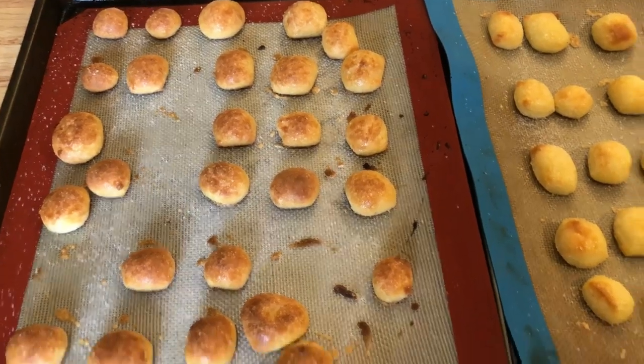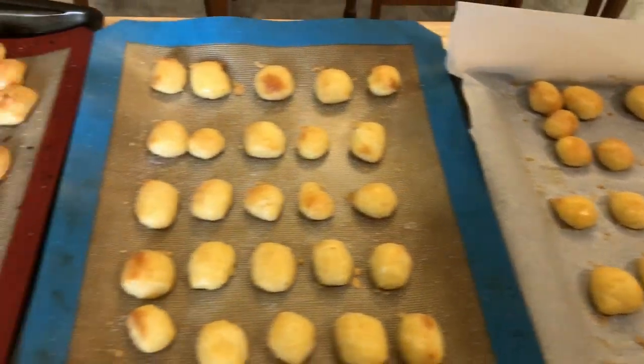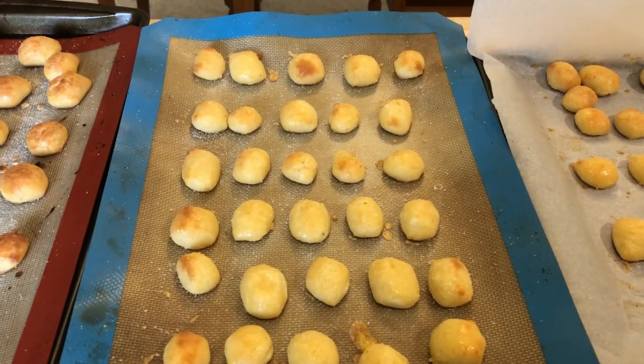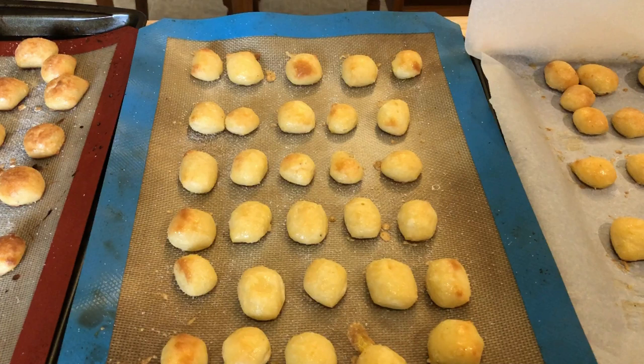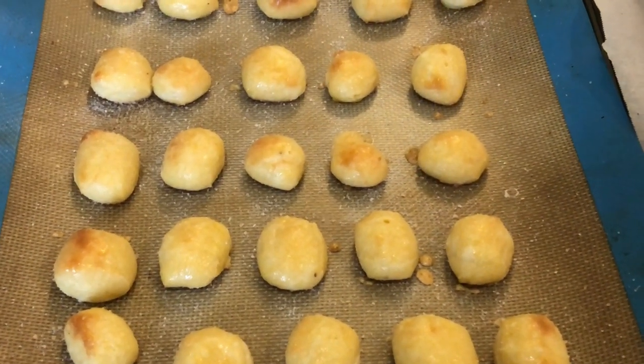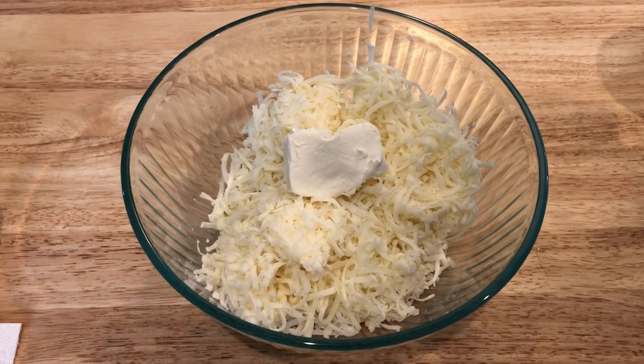Next up, I'm going to make some pretzel bites. Credit for this idea goes to Erin over at Erin Does the Keto — I'll have her channel linked in the cards and down below in the description. She made these pretzel bites a few weeks ago and loved them, and she brought up the idea to use pretzel flavoring from One-on-One Flavors. I've never used those flavorings before, so I went ahead and bought some to see how this would turn out. First thing we need to do is work on the cheese mixture.